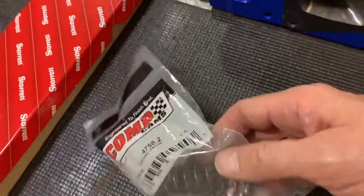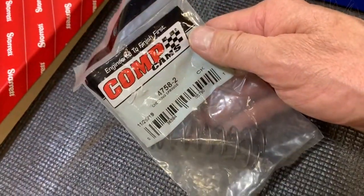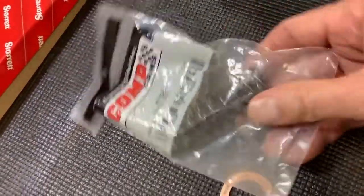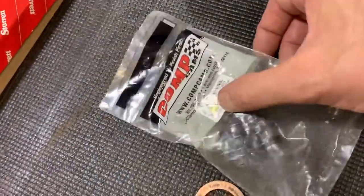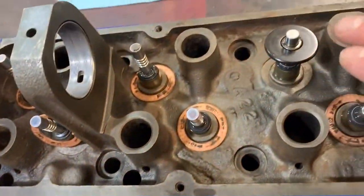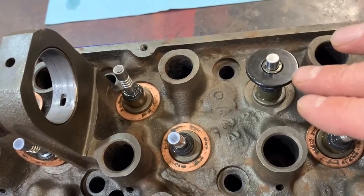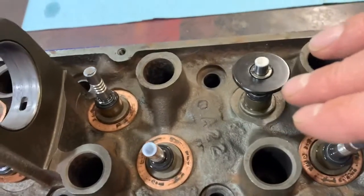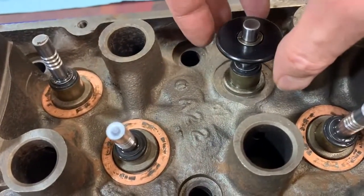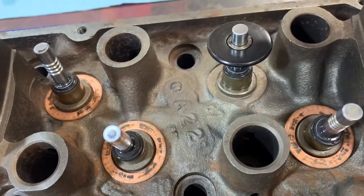The simple solution for that is made by Comp Cams — I got this off of Amazon, catalog number 4758-2. You get two springs; as far as I can tell, both springs are the same. They're low tension, so they're very easy to install by hand underneath the spring retainer — no special tools needed. They have just enough tension to hold the retainer rigidly in the correct position so you can measure it.